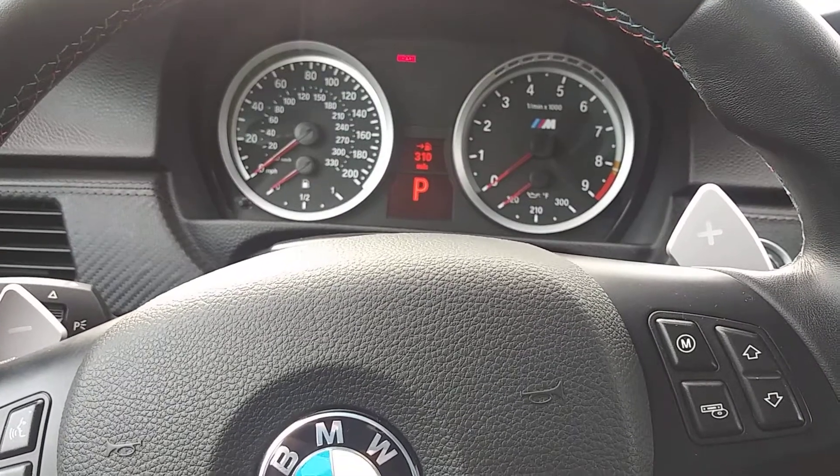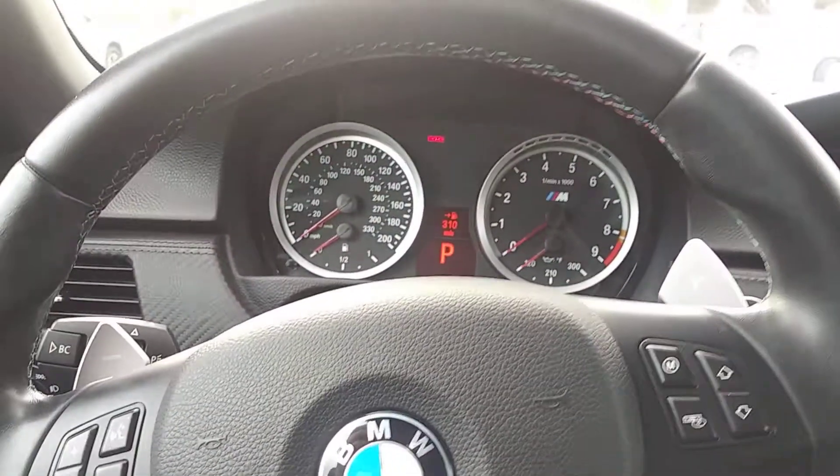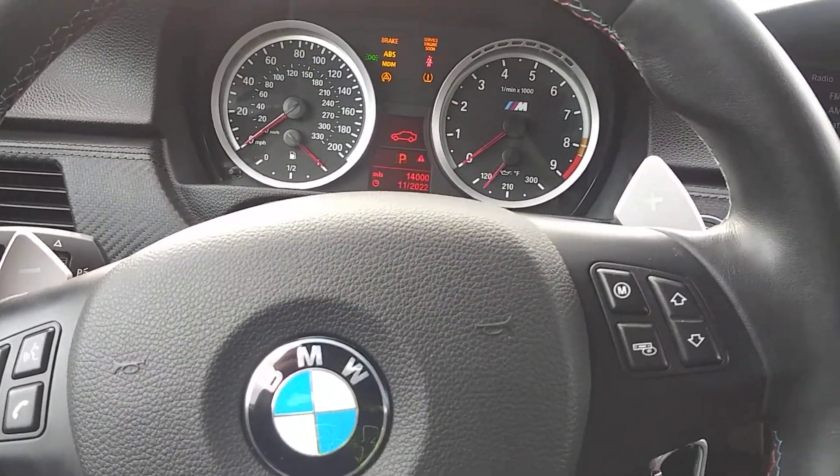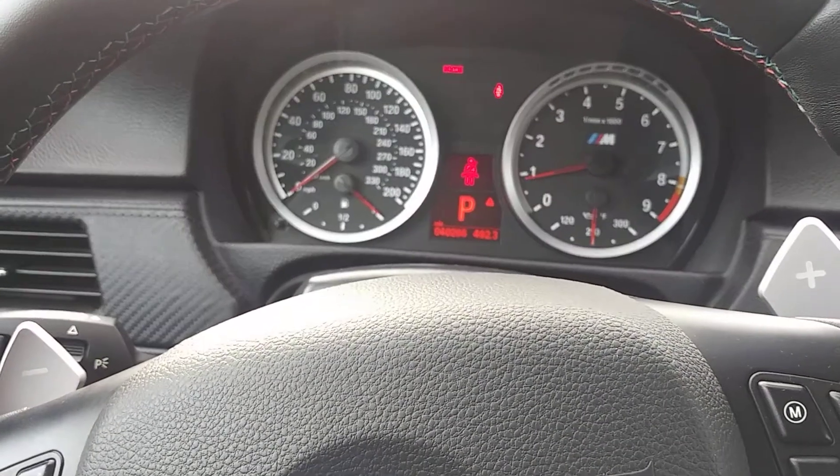So basically right now I'm going to turn it off. When you turn the car off, you're in park — the shifter hasn't moved. So when you turn the car back on, you're in park.